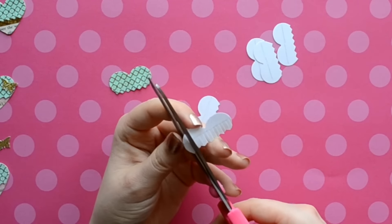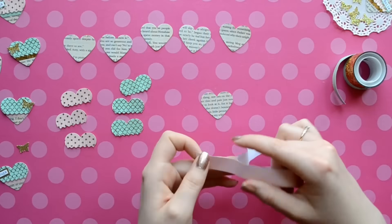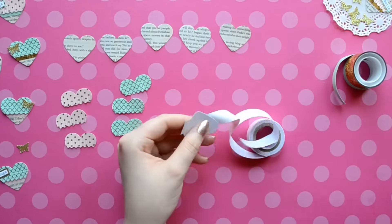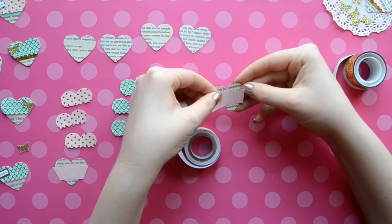Our book pages should be dry by now if you decided to use them as your background paper. I also wanted to point out that the only part of the background paper that's going to show is the bottom tip of your heart. The next step is to do the center band — you can use washi tape, ribbon, or paper. I'm just using a variety of washi that I think work well together.